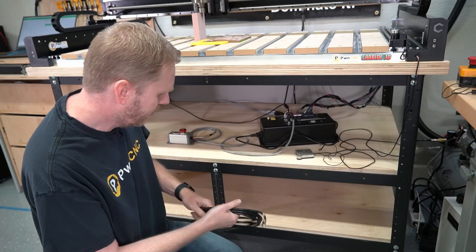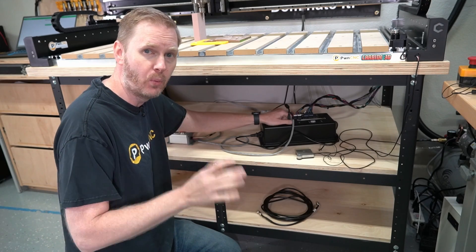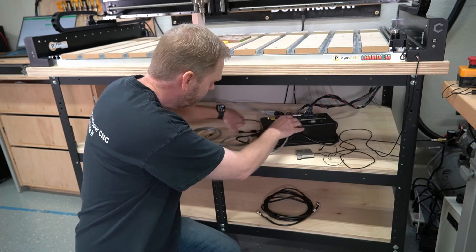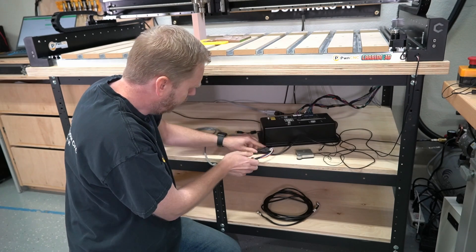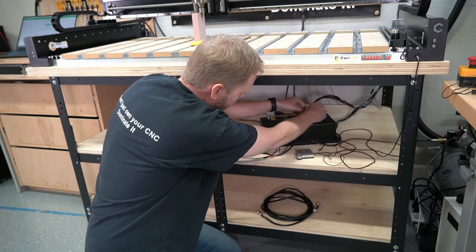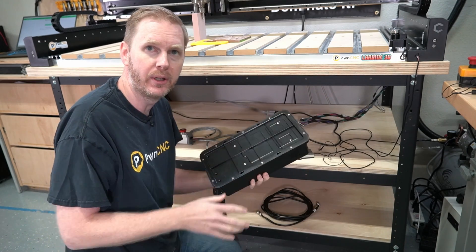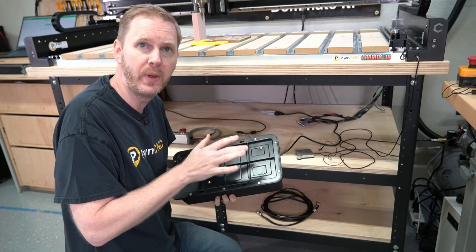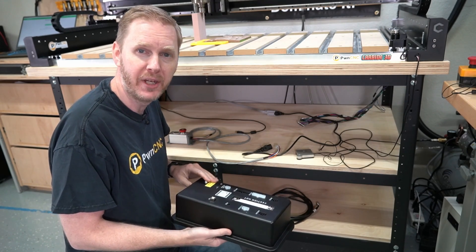First we're going to set our cables aside, and we need to pull basically all of our wires off from the controller. We need to unplug everything, pull the power — we've already got it turned off — and I'm going to disconnect the machine itself, which is attached with these two wires, and then that frees up our controller so we can open it up and work on our input.